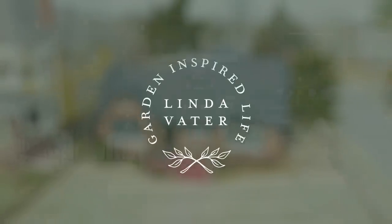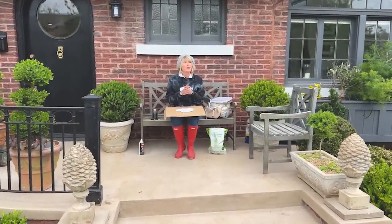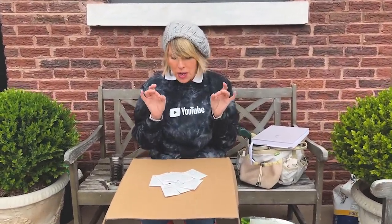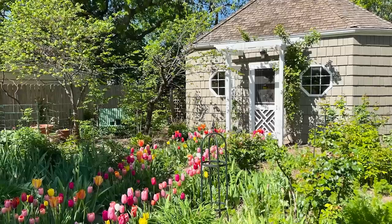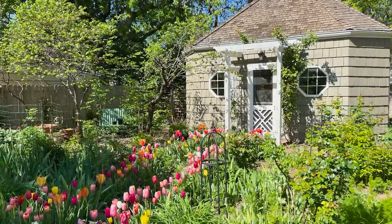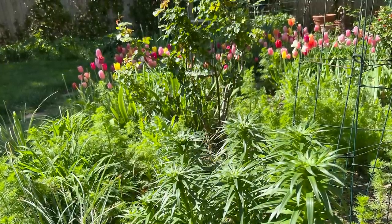Cottage gardens — to get that feel, the fluttery, floating, hovering feel that I want from the plants up here on the hill, I'm going to have to rely on some self-seeders, just a key ingredient of a cottage garden. My friend Gail gifted me with all sorts of seeds from her absolutely incredible cottage garden up in Enid. So here is my hack — this is a great gardening hack. But here is also my question of the day: what is your best gardening hack to share with all of us?